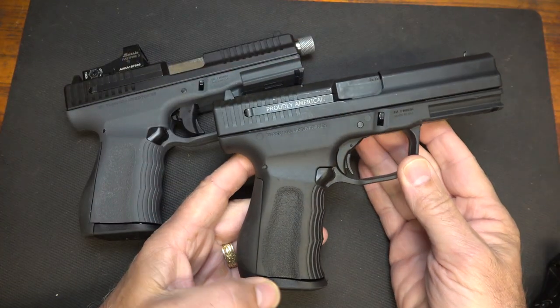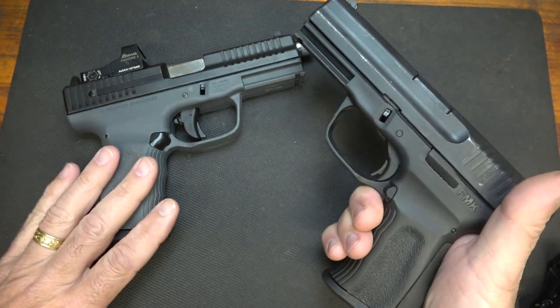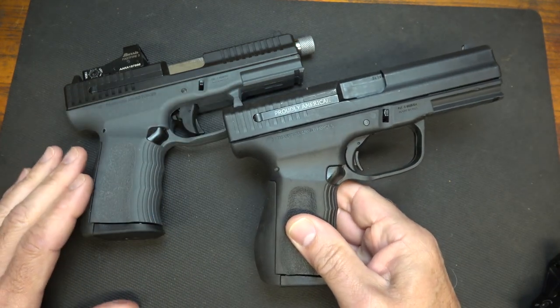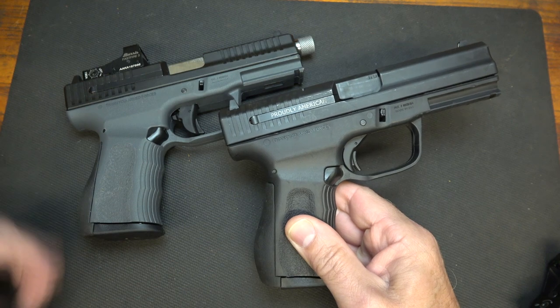I've had this gun for about three years, and I've shot quite a bit. We even took it out to the range to compare it with the Elite Series, and it has been solid. There were some things initially that FMK had to address, and that's the reason for the G2, because this is a second generation.